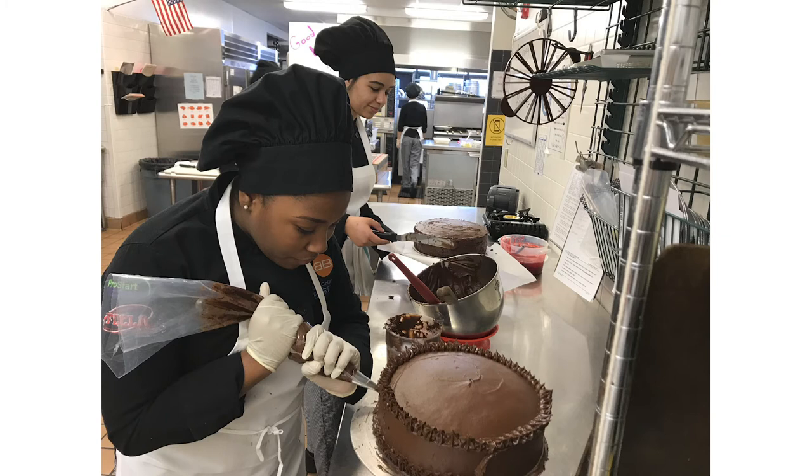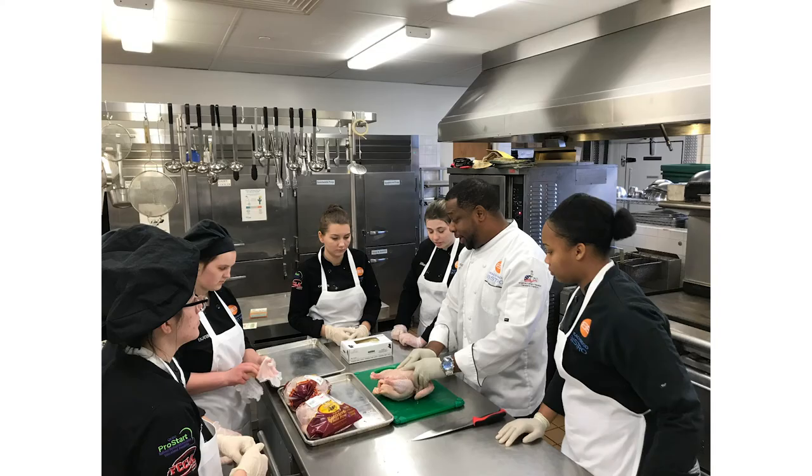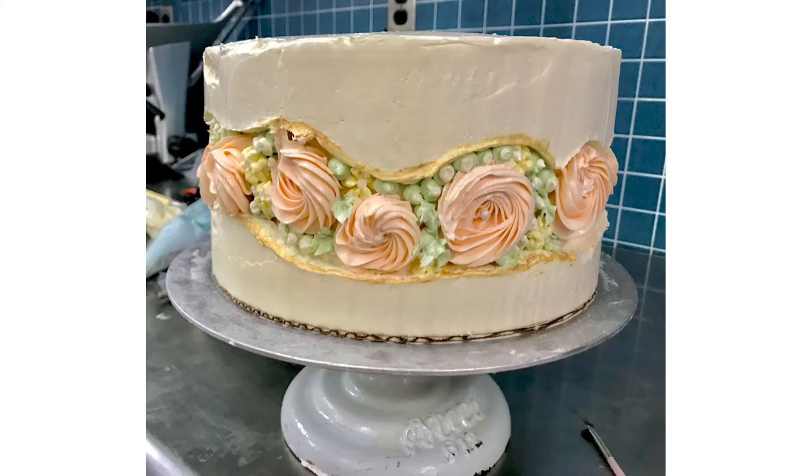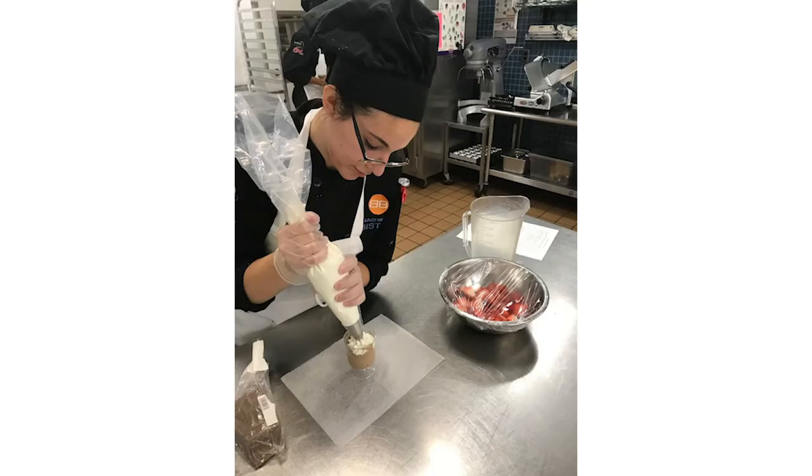Many of our seniors are already accepted to culinary schools and other schools that have hospitality management programs. Within those programs, students are able to go into food styling. They can continue working up the ranks to become an executive chef. Students can and do pursue careers in pastry arts. They can be behind the scenes in restaurant management, or they can work for food purveyors. There are a lot of different areas that students can go into once they graduate from our program.